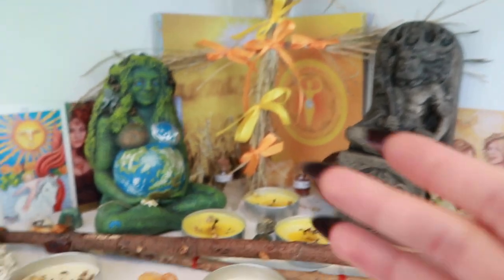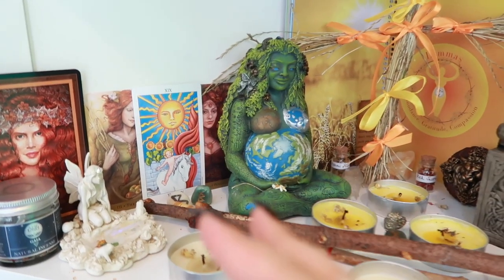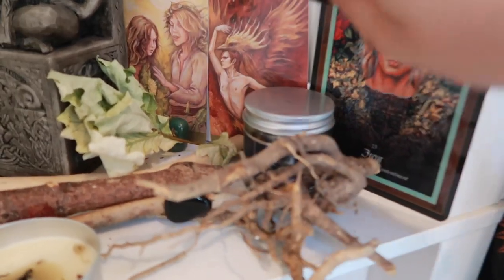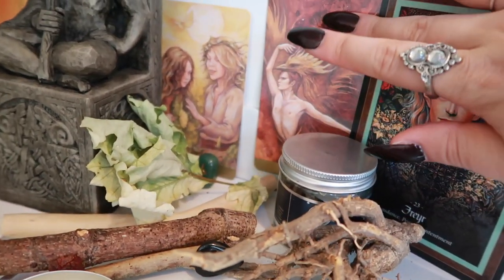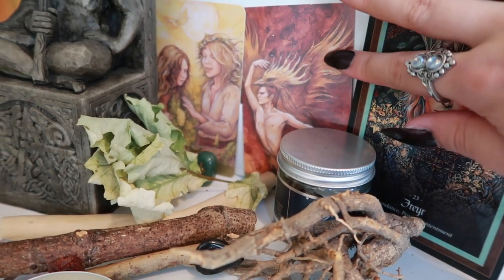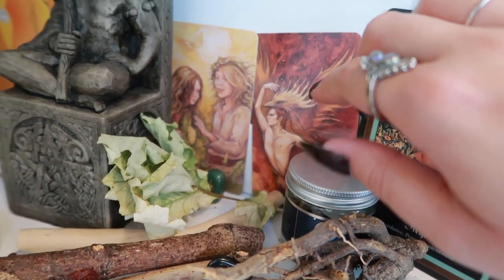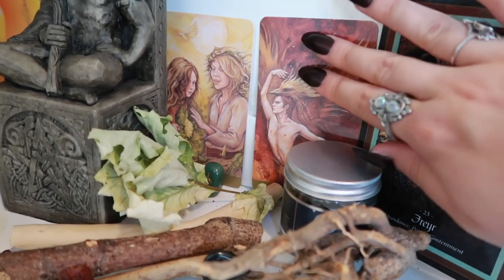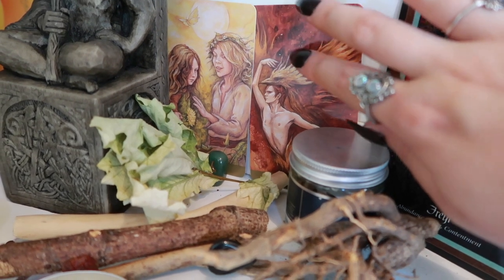The right side is the god side and the left side tends to be my goddess-y kind of side. So there's that card. This is a nine of wands card from one of my tarot decks. It's really beautiful, kind of like a phoenix with these fiery colours, and I really thought that was appropriate for the fiery festival of Lammas and the zodiac sign of Leo.